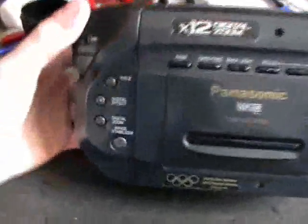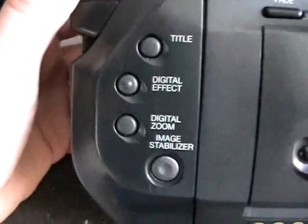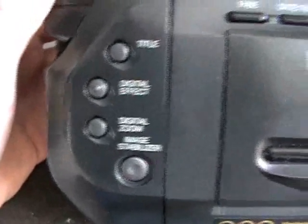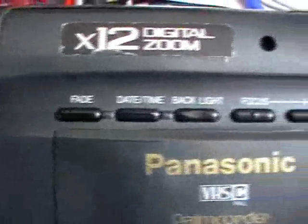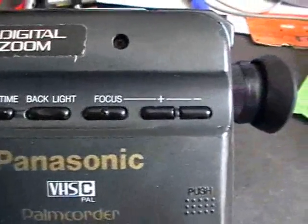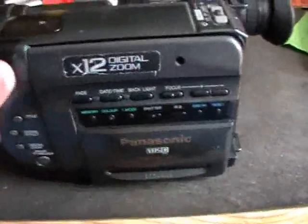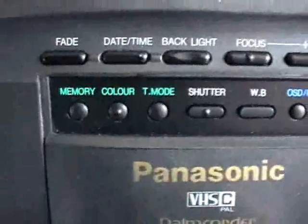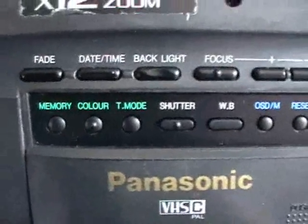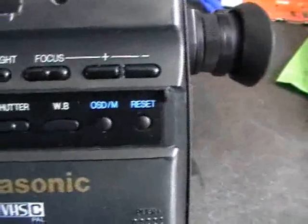It has a lot of functions: title, digital effect, digital zoom, image stabilizer, fade, date, time set, backlight, focus plus/minus. Then this panel opens up and we get memory, color, T-mode (whatever that means), shutter, white balance, on-screen display, memory, and reset.